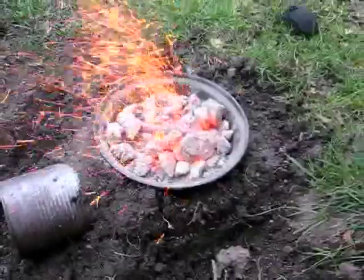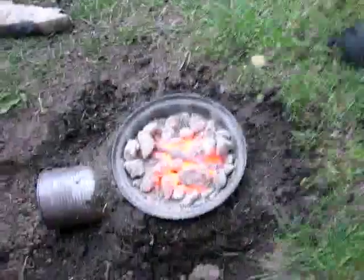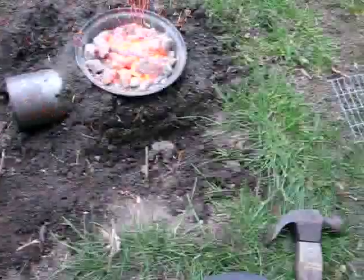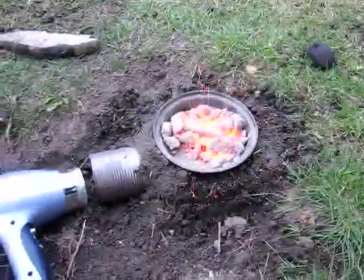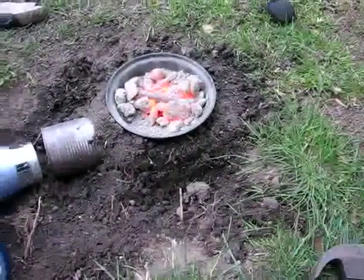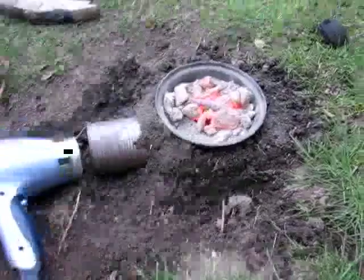I put some metal in there and it's up to a cherry red. And this is a hair dryer to give it some air. This is a two-speed air dryer — it's got a medium setting and a high setting. The medium setting is a lot better for forging. I'm just going to use this forge for some basic knife making. It's a very simple setup, I only just wanted to make just a couple of knives, for quenching and tempering. So it's just a quick update video. Thank you for watching — I may also make a video showing how to make this forge.